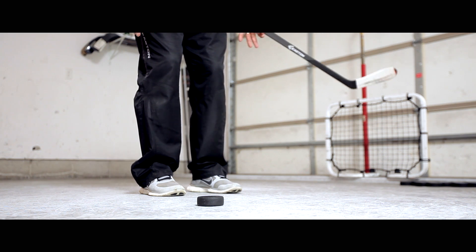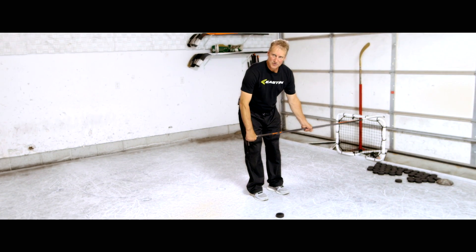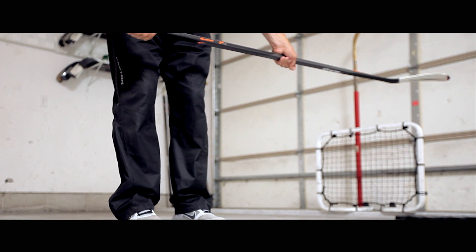The slap shot is totally controlled by your backswing. Feet are going to be about shoulder width apart. We're going to have weight on both feet and hang our arms down so the shaft of the stick is at the target and the blade is parallel to the ice.